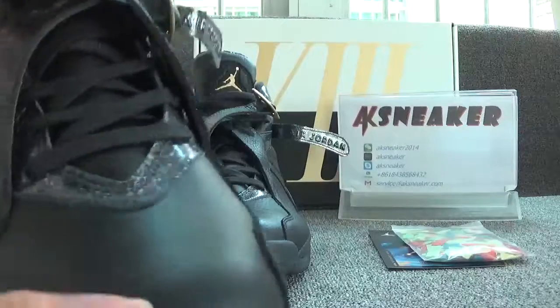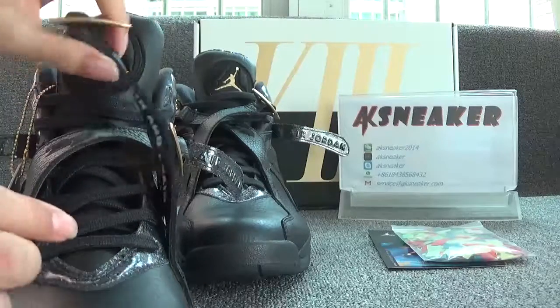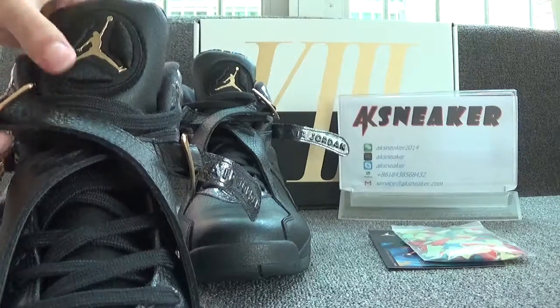And now let's check the front of the shoes. You can have a look at the leather — it's very smooth. And the shoes are with black shoelaces, and they have crossed shoelaces.